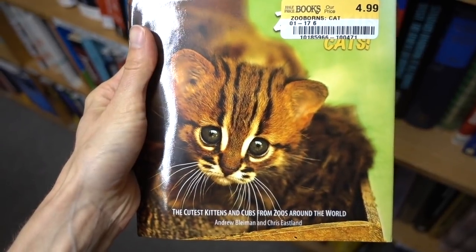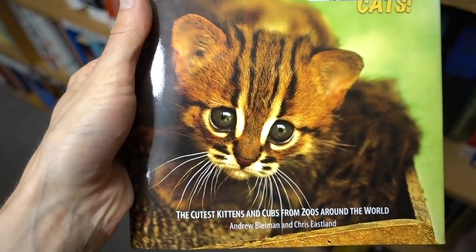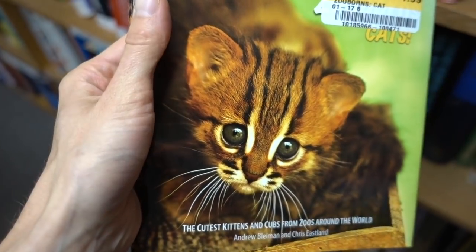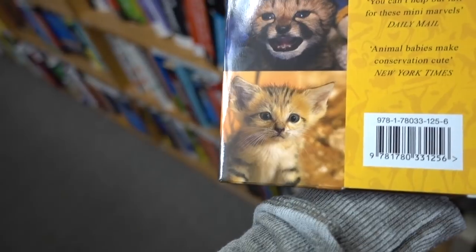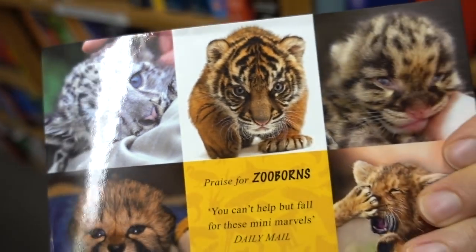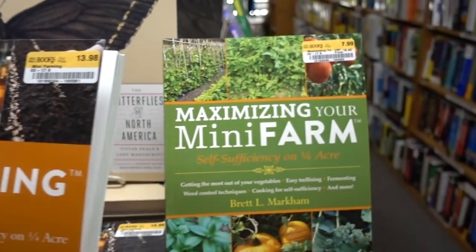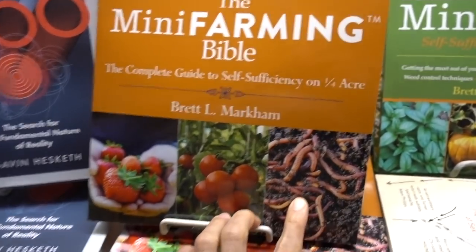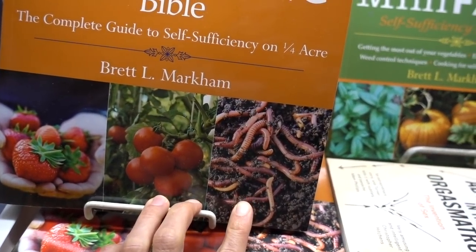Even if you proclaim yourself a non-cat person, you know this is adorable — look at that face and those ears! I found a book called the Mini Farming Bible: maximizing your farm self-sufficiency in a quarter acre. I'd probably have limited success having to handle these little guys, but I love growing my own strawberries.